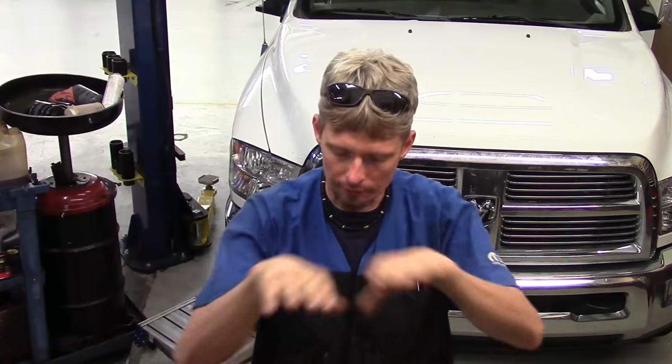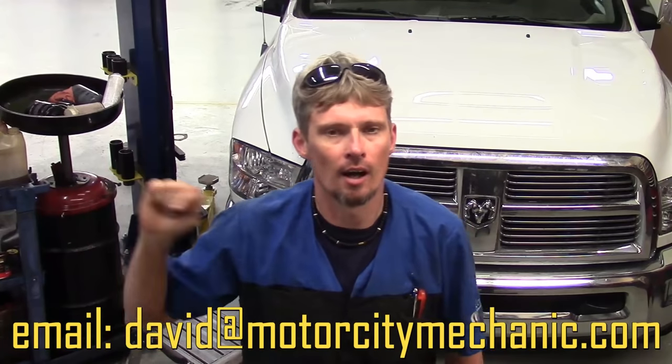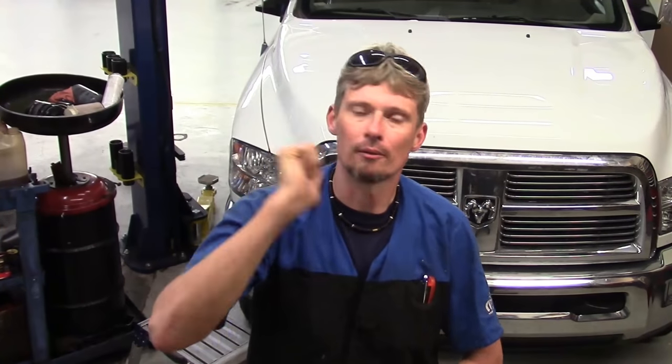As you saw, there are a lot of steps as far as trim pieces that have to come off in a certain order. As long as you follow the video step by step, you shouldn't have any problem. Just remember which trim piece went on first and which needs to go over it next when covering everything back up. If you have any questions or comments, feel free to contact me at David at MotorCityMechanic.com. Thumbs up on YouTube would be greatly appreciated. You can also like me on Facebook, follow me on Twitter, and check me out on Instagram. I appreciate you watching — always stay tuned for more.